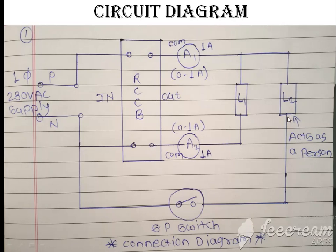The second terminal of lamp 2 is connected to a knife switch — here we used an SP switch, that is a single-pole switch. The second terminal of the single-pole switch is connected to the neutral point of the supply. This is the circuit diagram used in our practical.